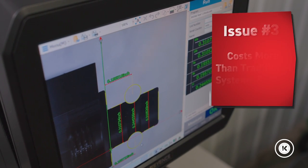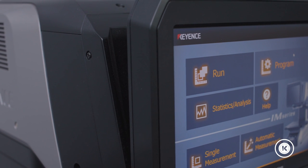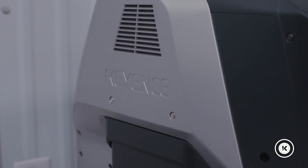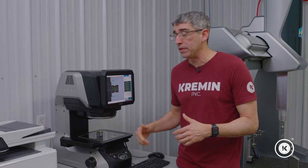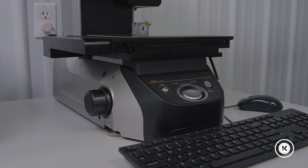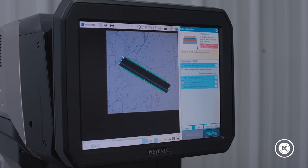The third thing to keep an eye out for: it is an expensive system, especially when you compare it to an old school comparator or even a small CMM. So make sure you do your homework to have the right parts to fit this application. The only consumable we've had has been these glass screens — they get scratched up, then it gets hard for the lenses to see through them. But other than that, it's pretty much a maintenance-free system. You can calibrate it yourself, you can replace the glass yourself, and it's been running for us for a few years with absolutely no issues.